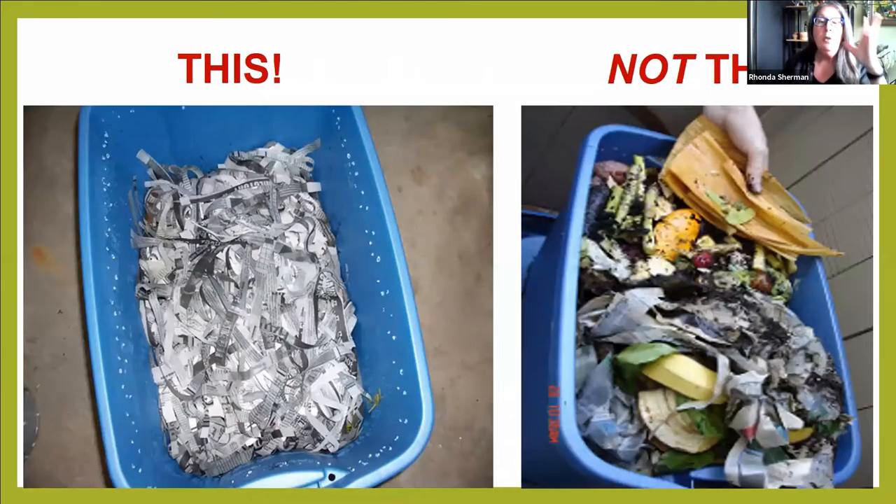You want your bin, when you take the lid off, to look like the photo on the left. In reality you'll see little brown marks where worms have been pooping as they explore, but you shouldn't see food waste. The photo on the right shows way too much food that's not covered — it's just going to rot and stink and attract fruit flies and other pests. I always think about the value of the vermicompost and make sure it looks like the left photo.